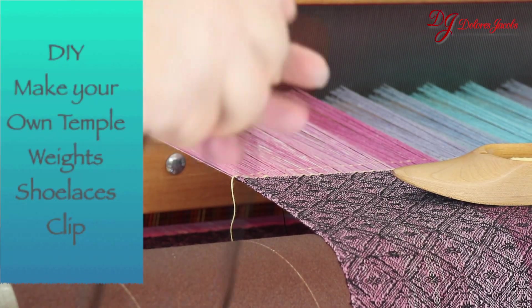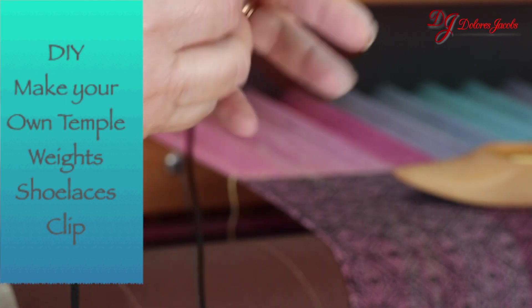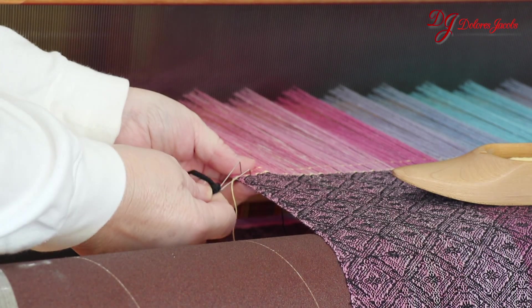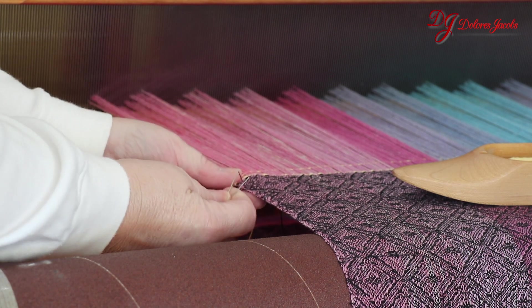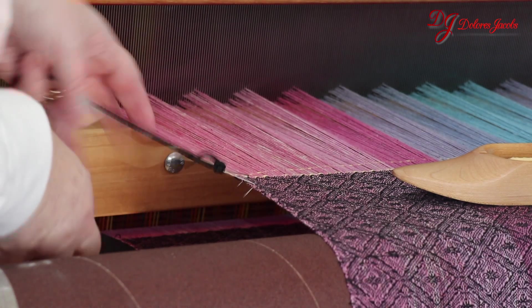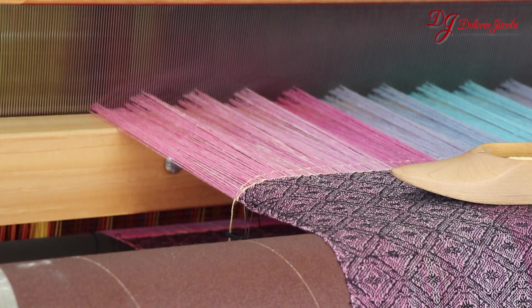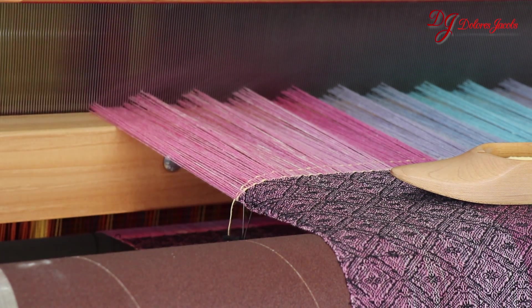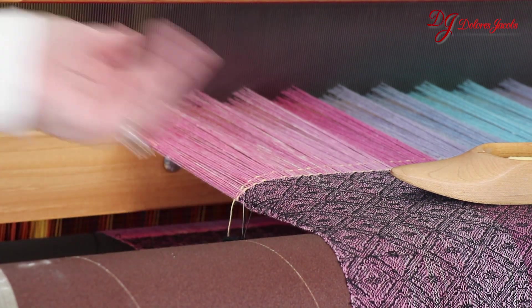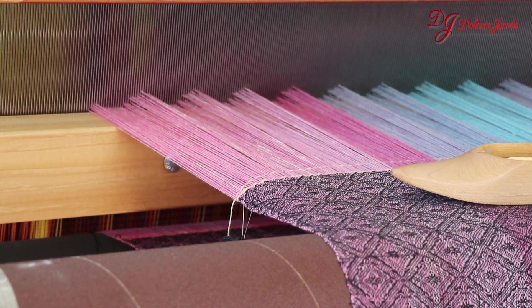I want to show you how to use these homemade temples. I'm going to put the clip right at the edge of the fabric here, trying to catch about three of the warp threads. Then, as the weight is held, it's going to pull the fabric to get it in the position that you want. But most looms have nothing to hang this on. If you hang it this way, it's pulling the cloth down — it's really not pulling it wide. So you have to rig something on your loom to hold it out.